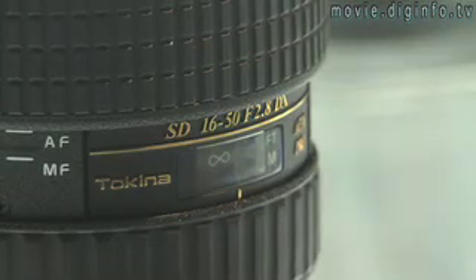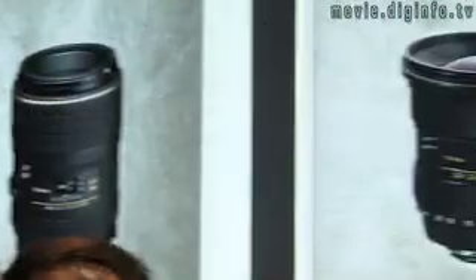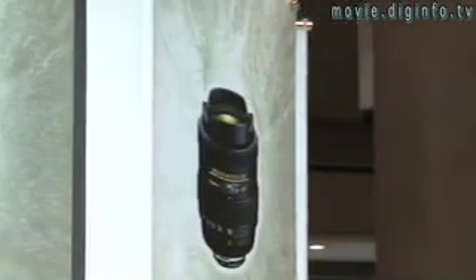A 2.8 f-stop refers to the measurement of the iris' opening, which opens or closes to let in the right amount of light for the picture.